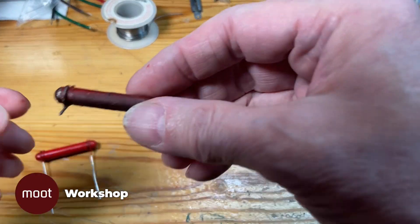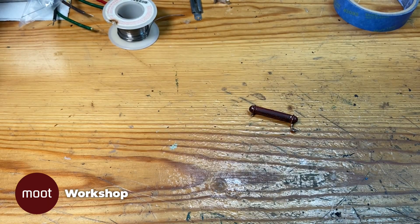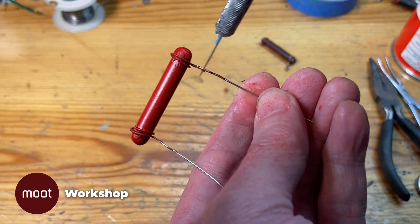Or maybe not — I didn't get the right number of turns of wire on this thing. It's supposed to go around once and then a half. So I'm going to have to pull these out and scrape some paint off the wires.